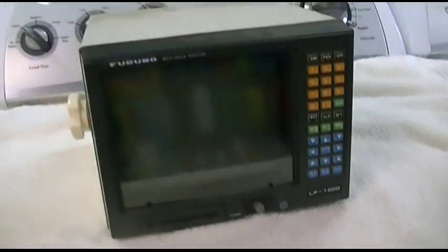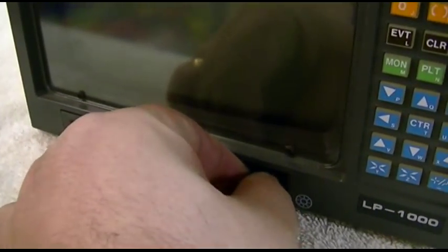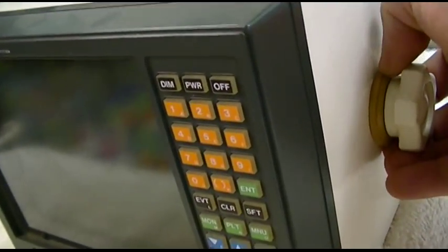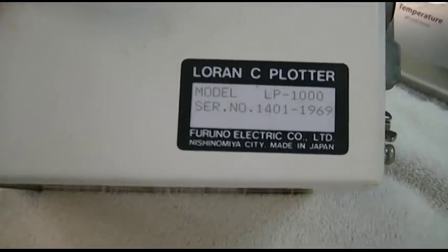This is a Furuno — it's a Furuno LP-1000. This is a Loran C plotter. Loran is short for long-range navigation. It has a CRT 7-inch green screen on it. There's an economy mode which, when you turn the knob down here all the way to the click, it shuts the CRT off — which has a plastic-y thing in front of it — but leaves the rest of the electronics powered. It's made in Japan.